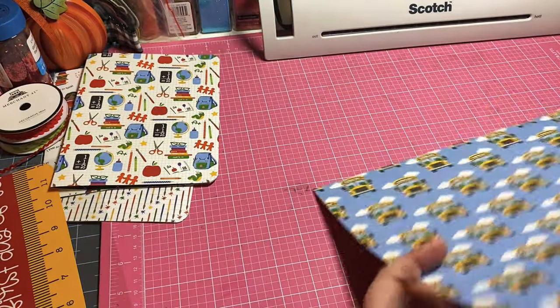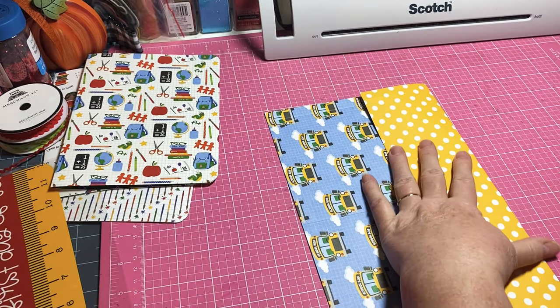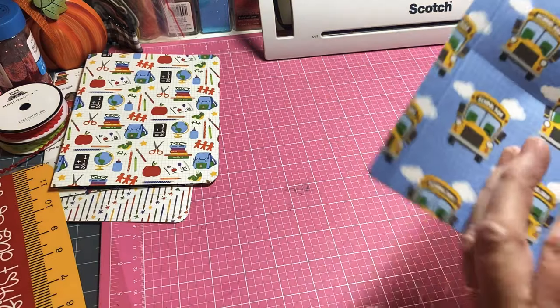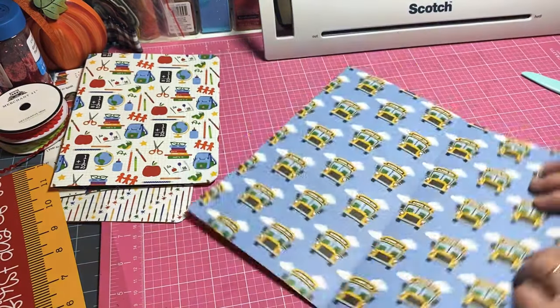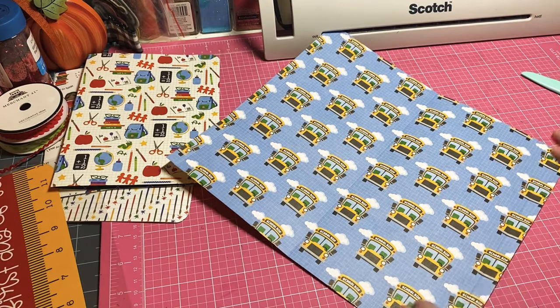Let's go ahead and get our folds going - fold back and forth to kind of get it going. On these side ones I'm just going to work the paper, kind of work it on each side.